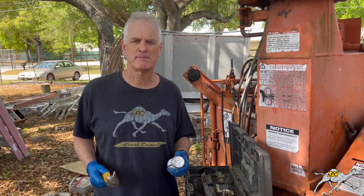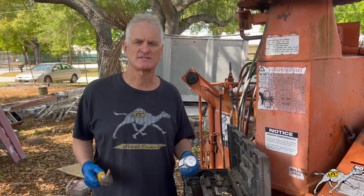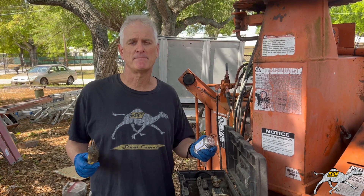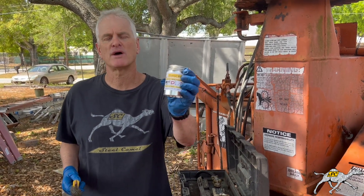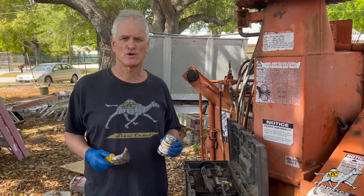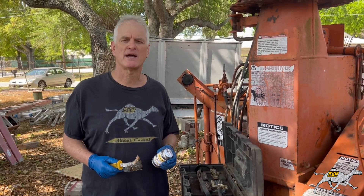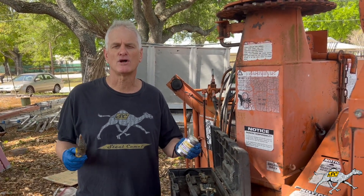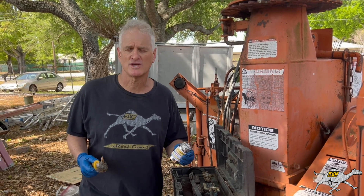Hello everyone, this is Dan from Steel Camel, down here in Tampa, Florida at Total Maintenance and Outdoors — a big landscaping and tree cutting service with lots of heavy equipment. Today we're going to talk about batteries and how you can use Steel Camel Thread and Post to solve battery issues, particularly corrosion. Corrosion on your battery diminishes it, weakens it, and determines how long it will last.